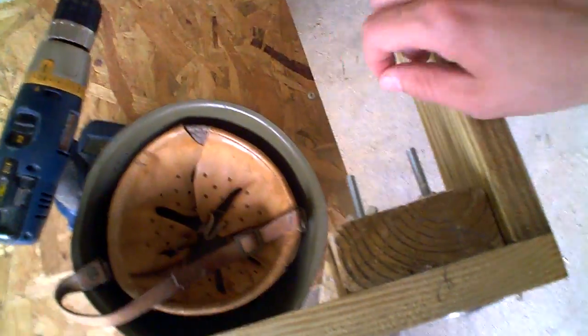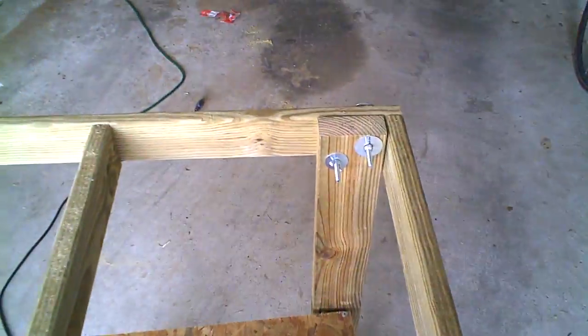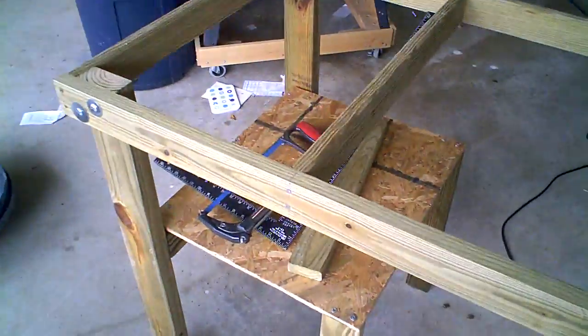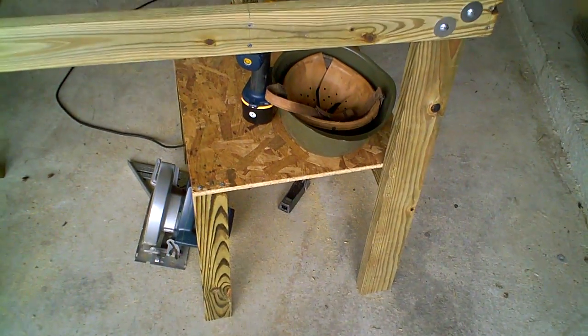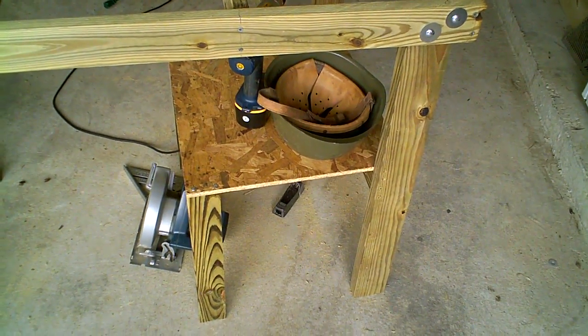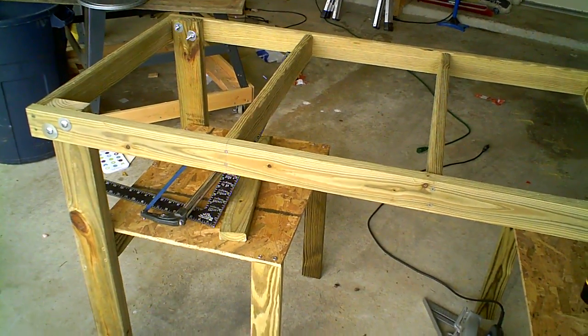It'll all break down. It's got wing nuts on it so that I can put it together without having to take any tools out there. It's all shelves. So that'll be our table. We can just leave it out there.